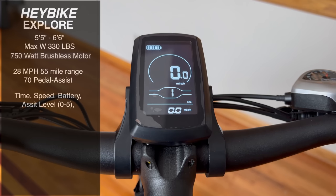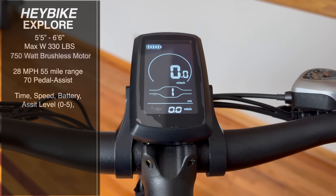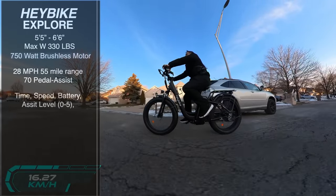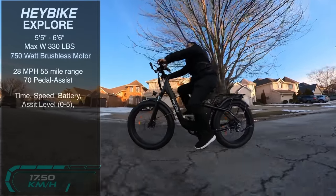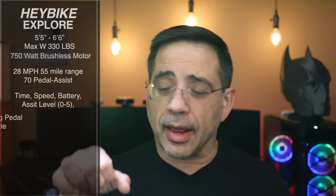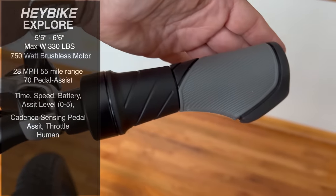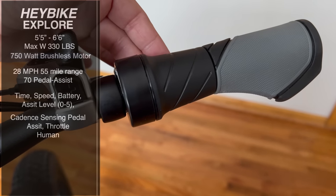You have a display that tells you your time, speed, battery, and all the good stuff you want to know. You also have up to five pedal assist modes, starting with zero which is human power, and then different power modes that give you super power as you're pedaling. This is a cadence-sensing bike, so as soon as you start pedaling it kicks into power. It also has a throttle — not a thumb throttle, but a regular side throttle — that gives you the ability to use power in any mode except zero.